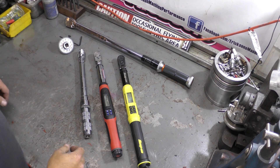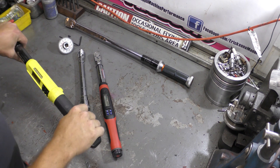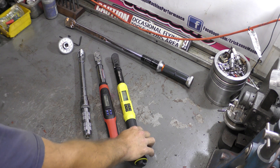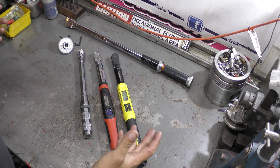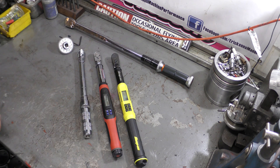Hey guys, it's Mark from Ericsson Machine and Performance. Today we're going to go through some torque wrenches, show you some of the different options out there, basically on high-end torque wrenches, and my impressions on them. So let's get started.